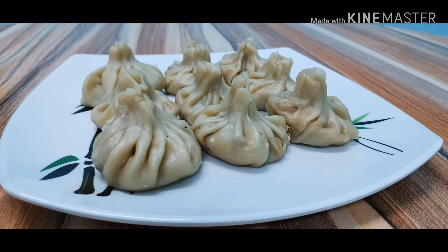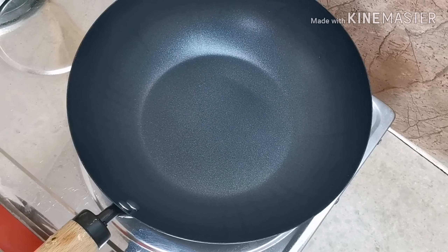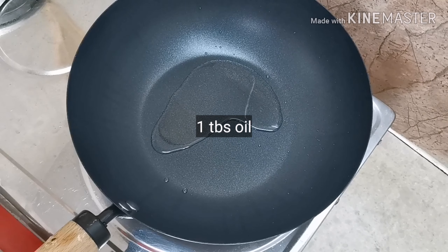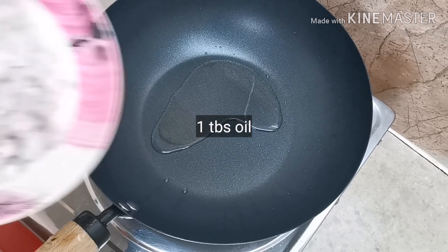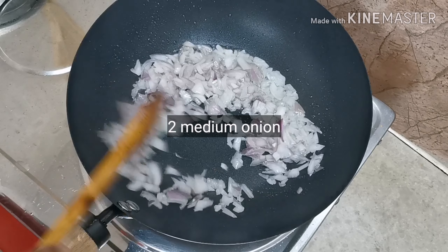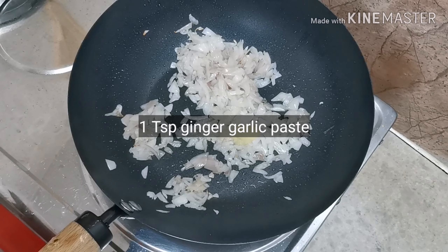Now we will add the masala to the table. It is time to cook for 10 minutes. The masala is ready. For this: 1 tbsp oil, 2 medium onions, 1 tsp ginger garlic paste.